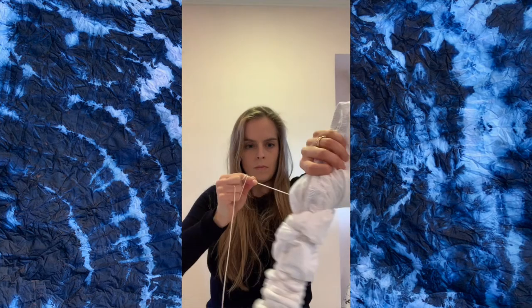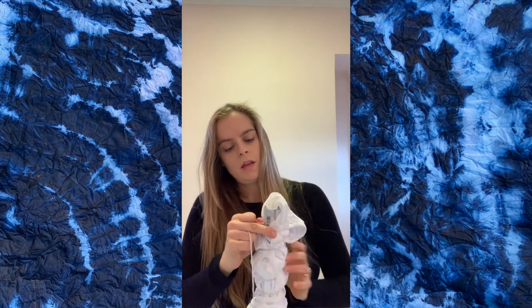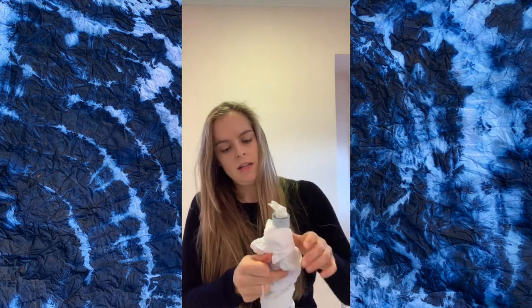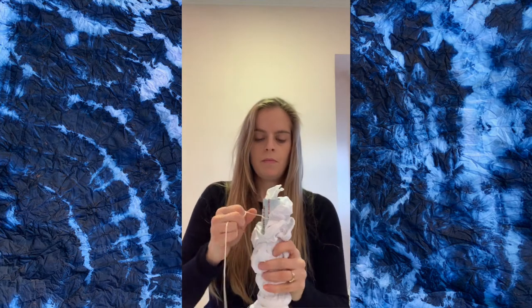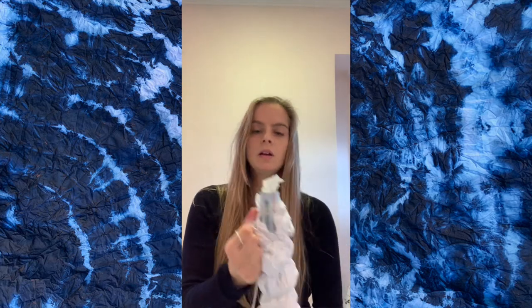You can also use a wider pipe if you have access to it — I just didn't have access to a bigger pipe at the time. There are a lot of different variations of that kind of shibori that you can try.